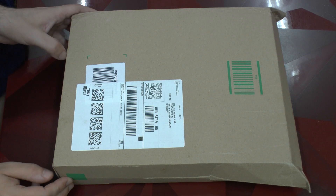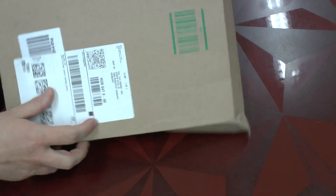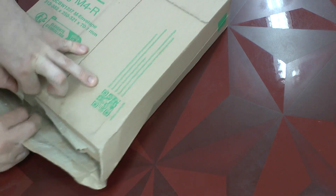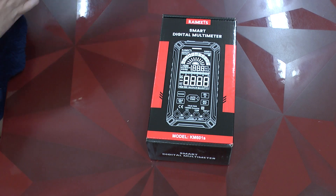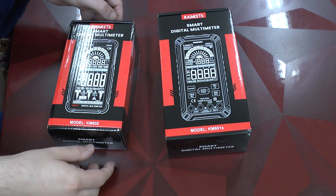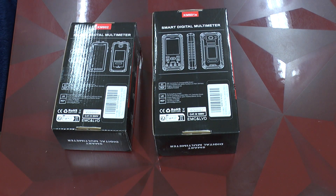Here is the box that we got, and now let's go inside. We get a total of two boxes: the KM601S and the KM602. Thank you so much to Kaivitz for the generosity, and now it's going to be time to unbox one of them at a time.